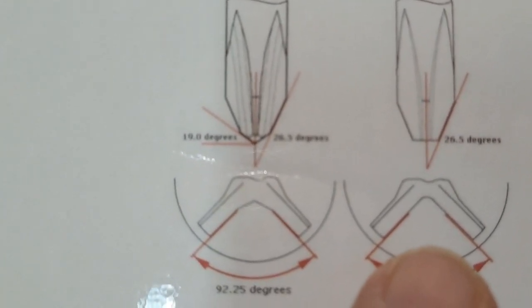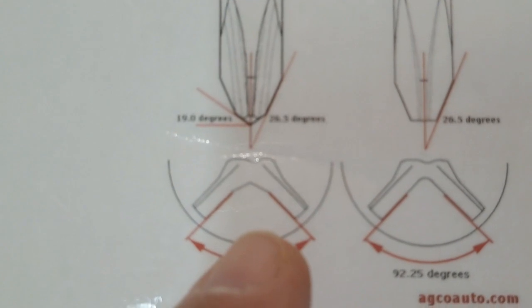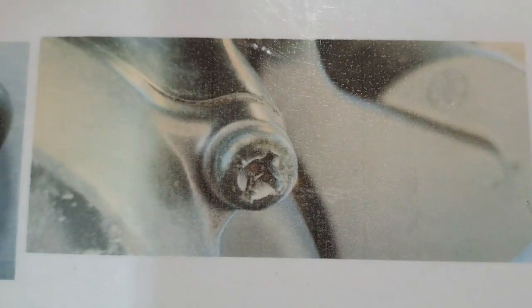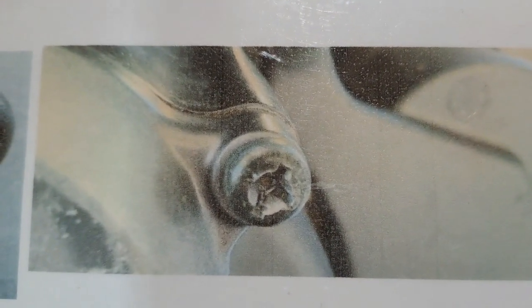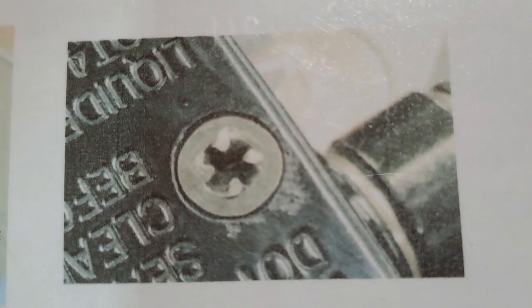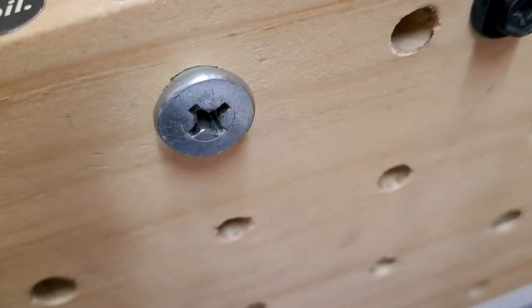If you stick a long-nose Phillips into a JIS screw, this is your result. This is a Yamaha TW200 motorcycle oil filter housing screw — they were all stripped out like that. Even on your brake fluid reservoirs, even if you ride a Harley Davidson, a BMW motorcycle, or a KTM, it's all JIS. They use Japanese Asian screws and you need a JIS screwdriver not to strip them out.